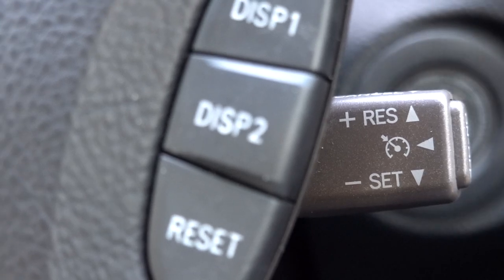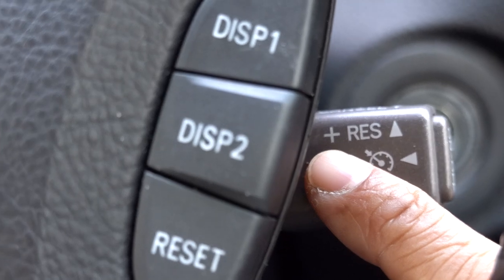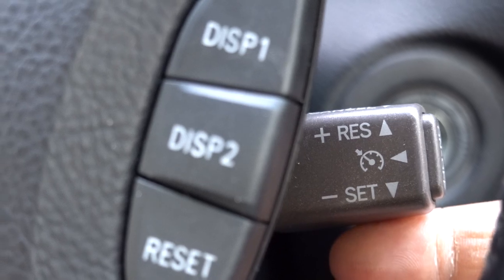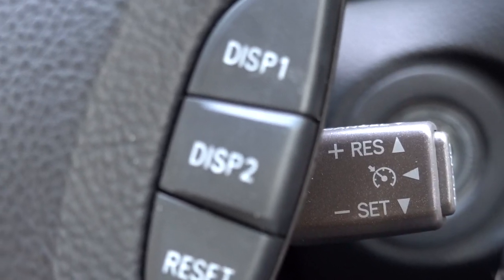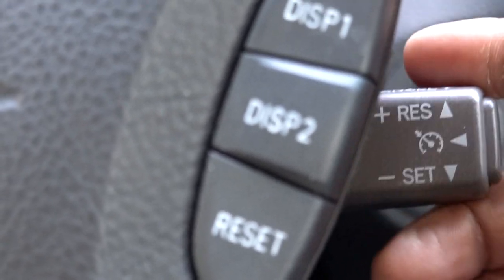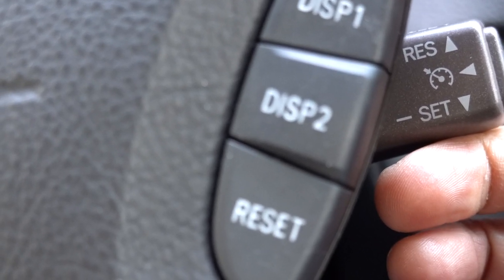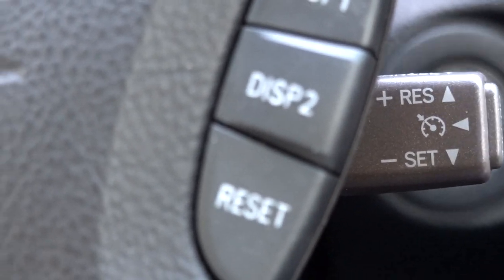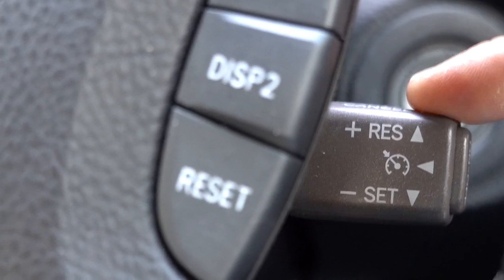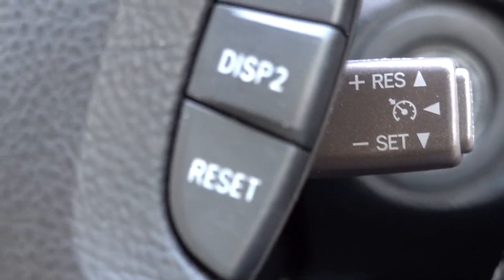Let's say you had it on 55 or 60 miles an hour and you wanted to increase speed. Notice right next to the Resume button there's a plus, and next to Set there's a minus. You push up to increase the speed from 50 to 51 or 52 miles an hour. You can hit it a couple of times, or simply hold the lever and it will increase the speed. Same thing vice versa — if you wanted to decrease the speed, hold down or hit cancel a couple of times.